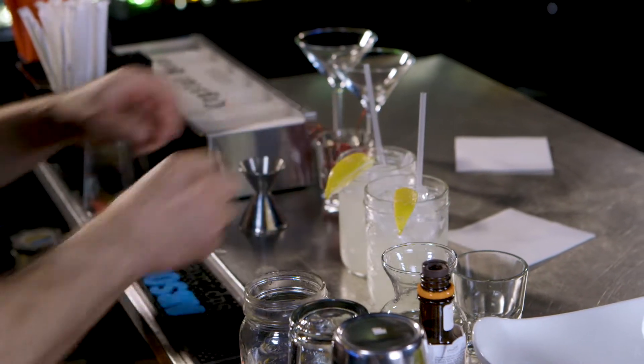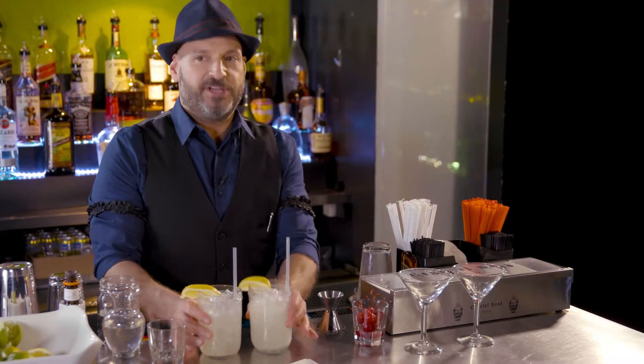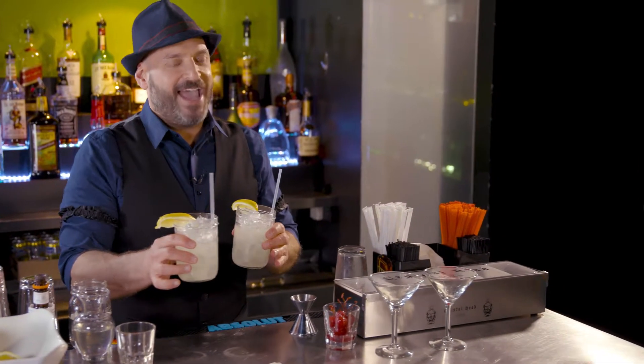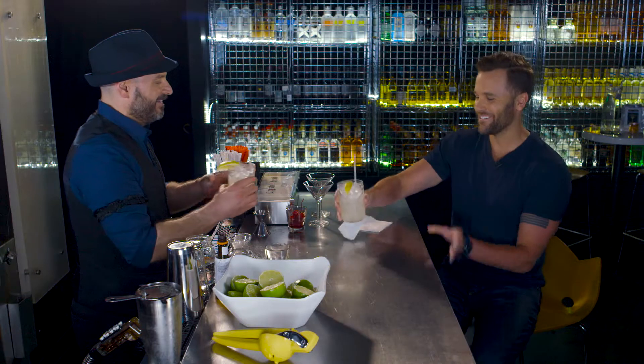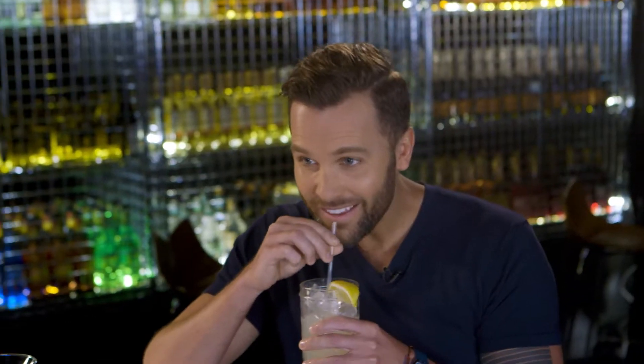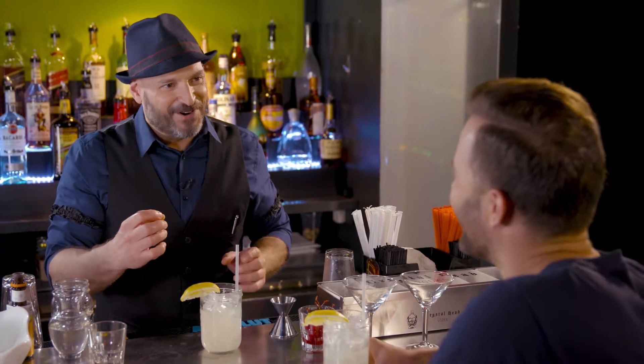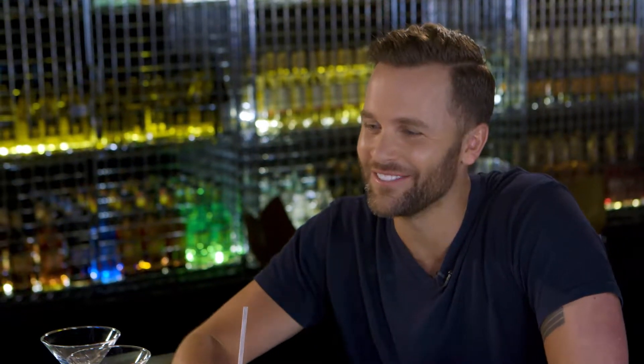This is a drink that I call the Tug Fork for our special guest, Caleb Damschroeder. How are you, my friend? Good, how are you, Anthony? Cheers. Welcome to Broadway Bartender. Thanks for having me. That's delicious — nice and tart. That'll get you up in the morning and put you to sleep at night.